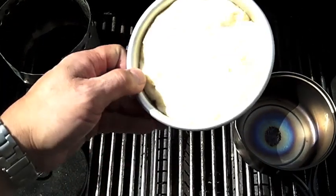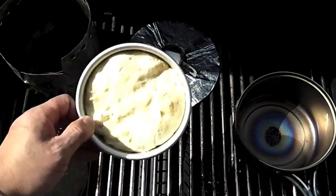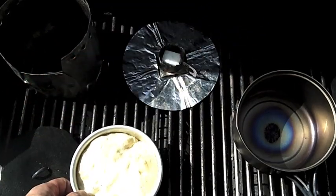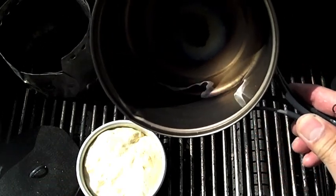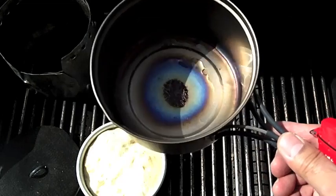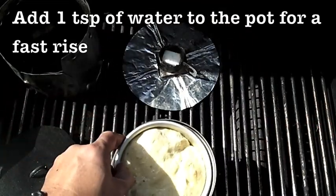As you can see my bread's risen — I let it go a couple hours. One of the things I've been doing recently is spraying the top of the bread with a little bit of vegetable oil. Also at the bottom of my pot I've added one teaspoon of water — I believe it helps with the rising while it's cooking.